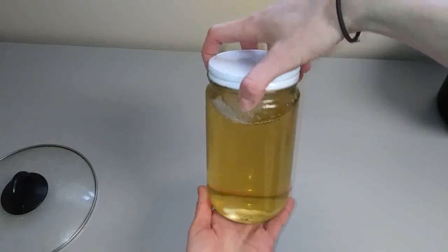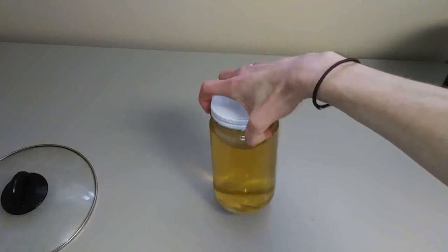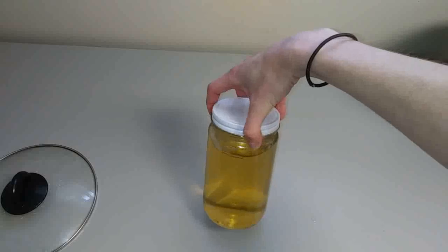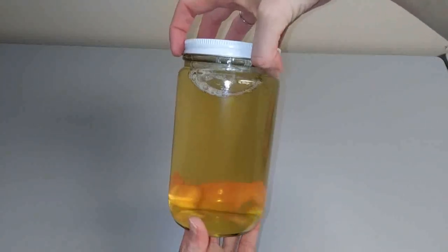And there you go — it is that easy to make our 30-minute high-temperature liquid soap. We did a switch for our Olive Bubbles classic recipe and used some high oleic sunflower oil instead. Hope you guys enjoy! Thank you!